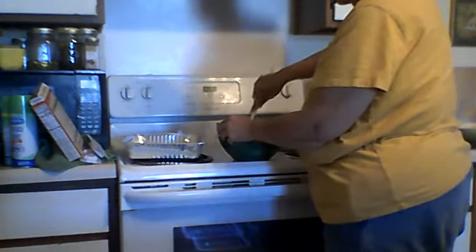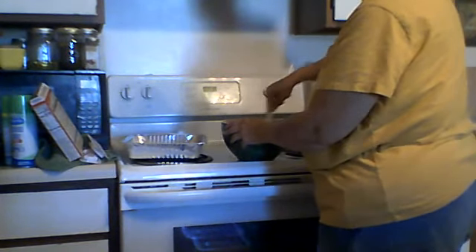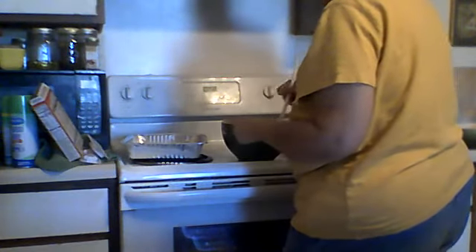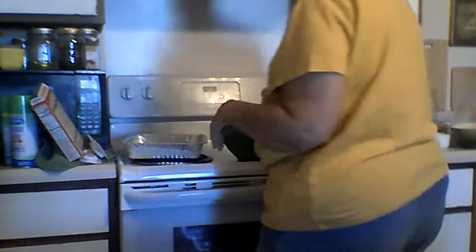I don't have an electric mixer and my arm's getting tired. His birthday is not till tomorrow, but I want to make the cake today because you've got to let it cool and then put the jello on it and let it set — so it takes a while to make it.